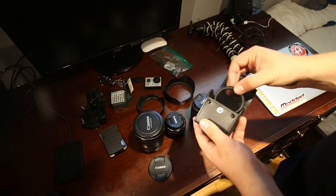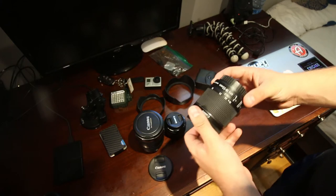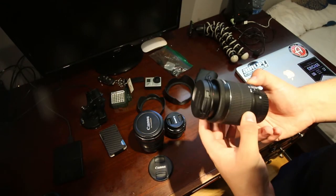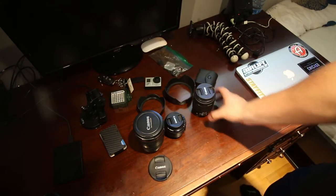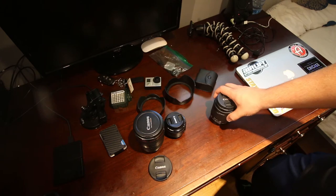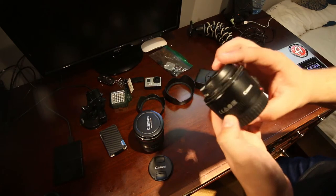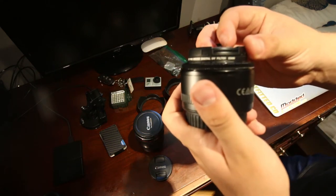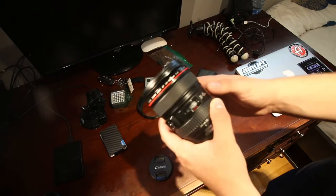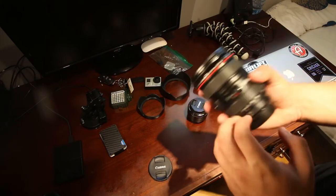Next are some filters for my 50 millimeter lens. I have the stock lens that came with my Canon 70D — the 18 to 55 — but I never use it anymore; it's good for a beginner but not for me. I have a wide-angle lens on the camera right now, and this Canon 50mm f/1.8 is just for photography. I have a digital UV filter on it. This is the best all-around lens I've ever purchased.